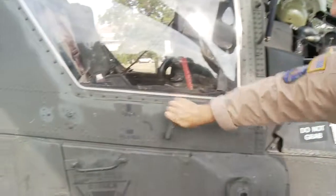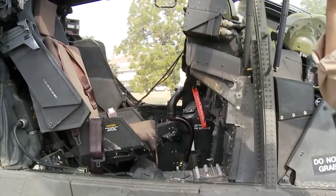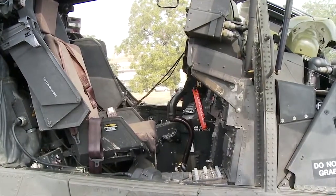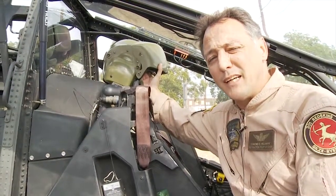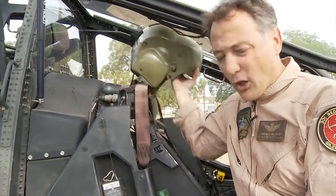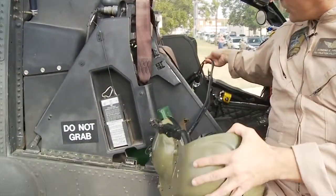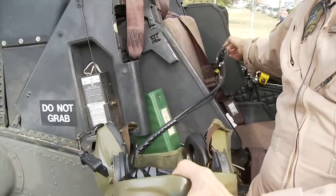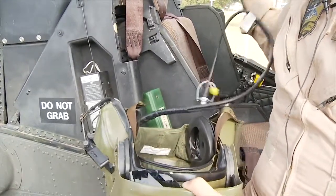Demonstrate on this door here: open, push, lock. Each crew member in the cockpit will be wearing a helmet connected by possibly up to three cords. All these cords are a quick disconnect. If you look here, this is a quick disconnect on the wire — you pull that cord and it'll disconnect the helmet.